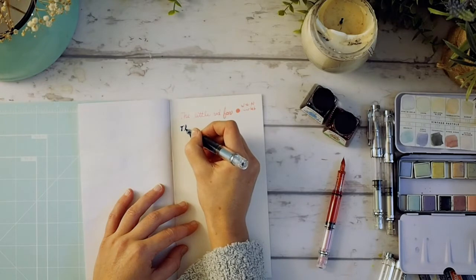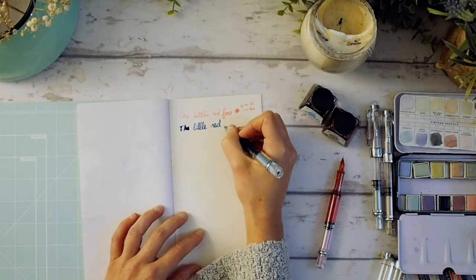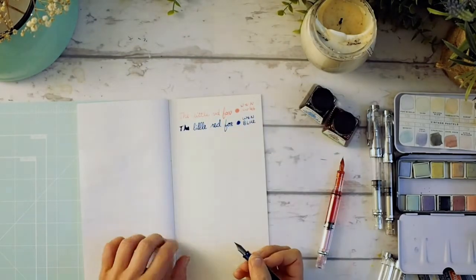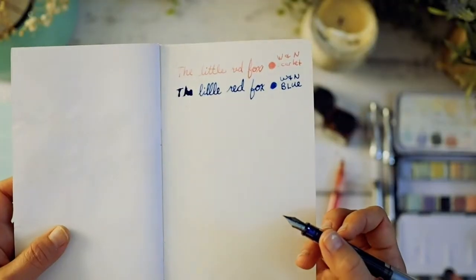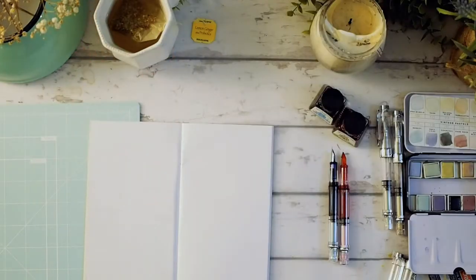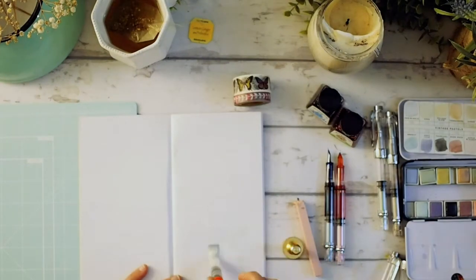I like the Winsor & Newton ink. It's a little bit faint but it's still really pretty. Today I'm drinking some lemon ginger with probiotics tea and it's amazing — I've been having it every day. My sister-in-law got me started on it.